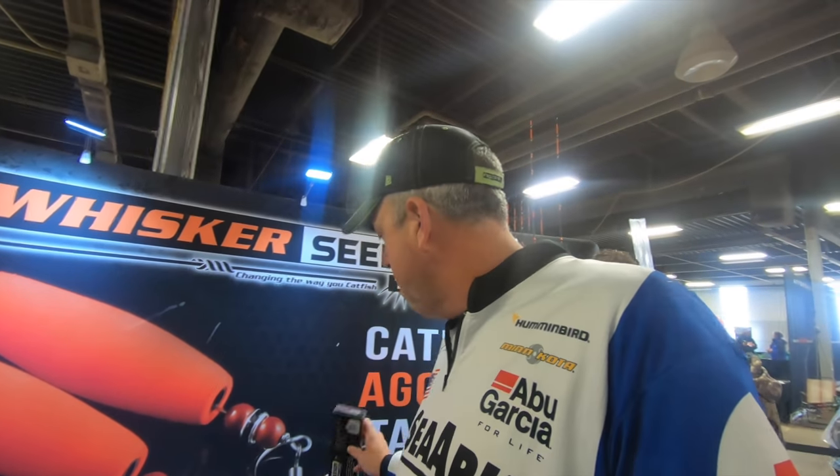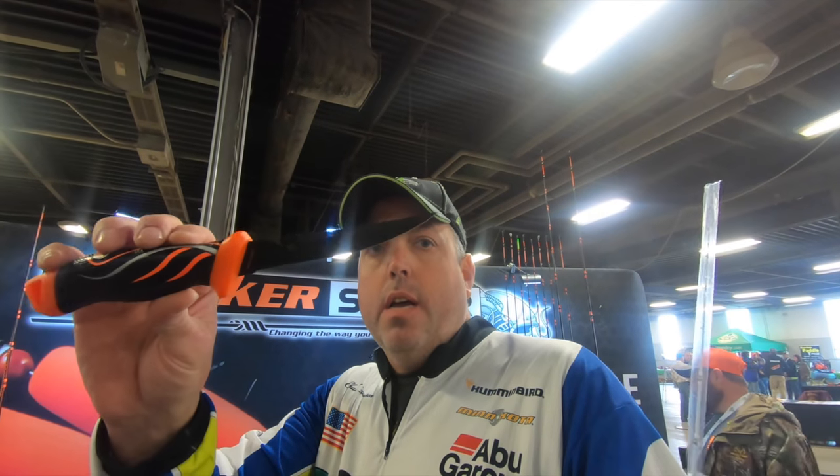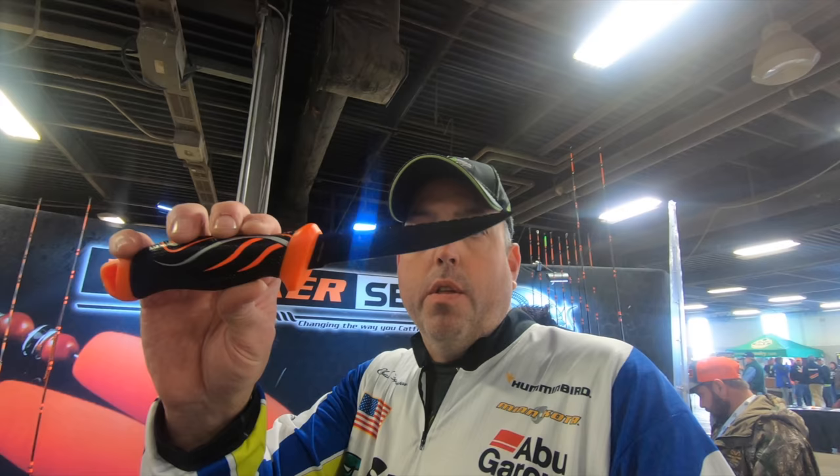First, the one you've probably seen on social media — the new bait knife. That's what it looks like in the box. This is the knife here in the sheath. Great little 5½-inch bait knife. It's got a standard blade there on the bottom, serrations on the top. Really good for cutting up bait. Little line cutter notch there.